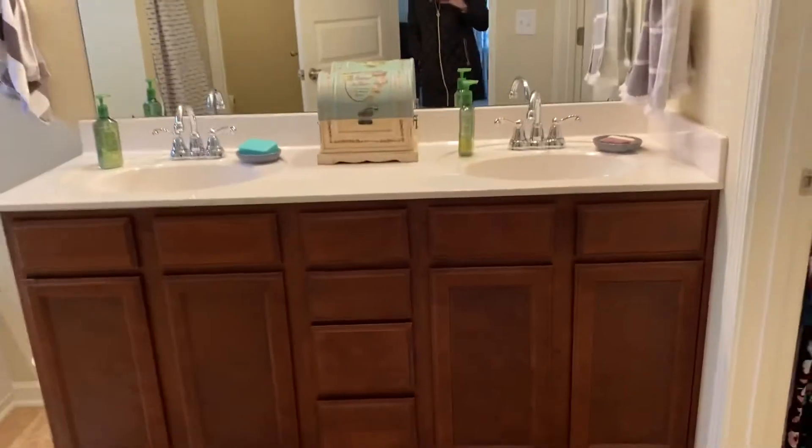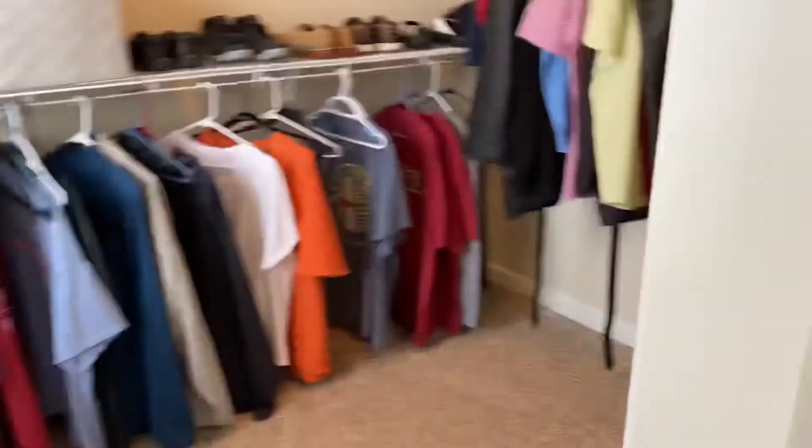And then the master — double sinks already. Change out the faucets, light fixtures match, change out the floors. Otherwise, super chill, this is an easy one. We'll need to take that off and put in the door here for the walk-in closet, and that's it.